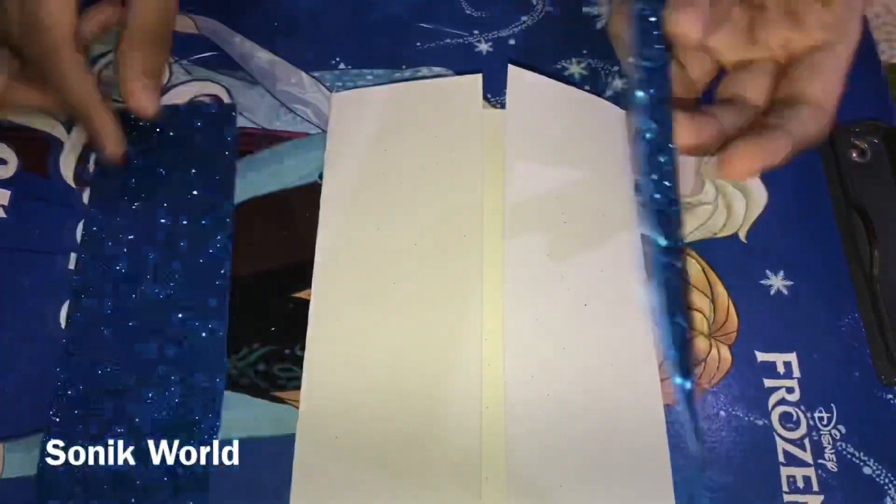At the front, do it like this at the top — remove it like this and keep it like this. Then take another foam glitter sheet and stick it. If you use normal paper, no need to stick another one. If you use glitter sheet that is not a peel-off sticker, you can keep it and glue it. It's looking so nice; do the same on the other side.